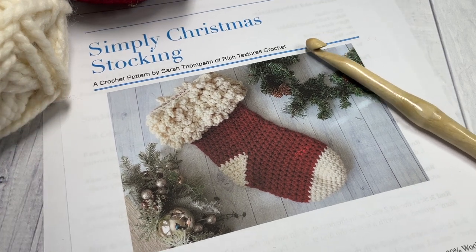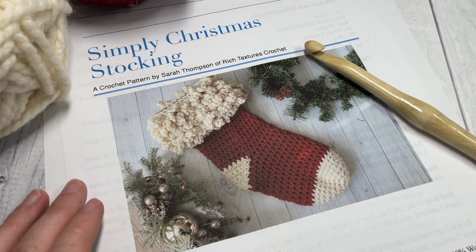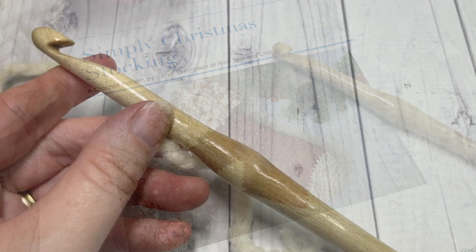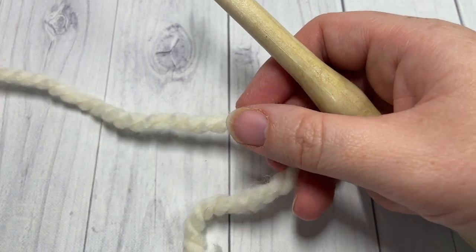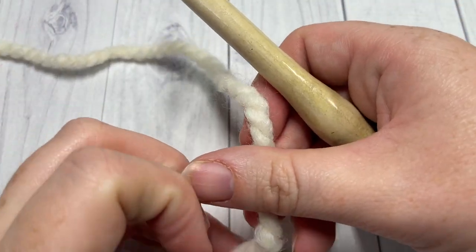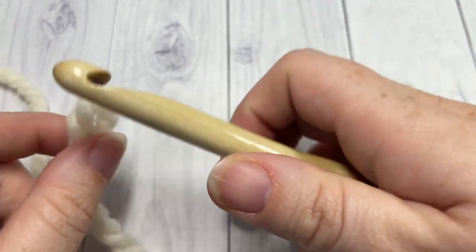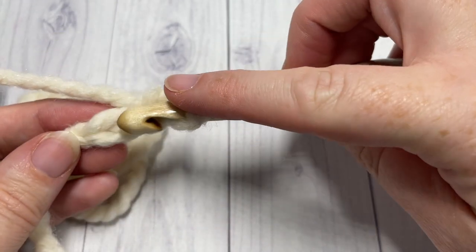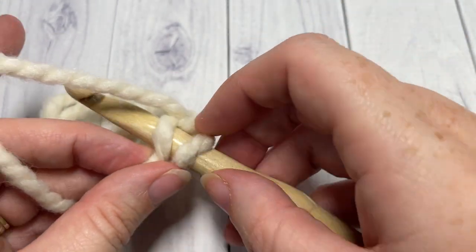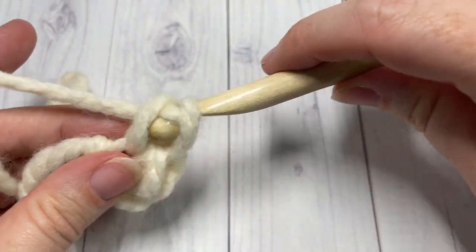Once again, I invite you to subscribe — this channel is updated weekly with crochet patterns and stitch tutorials. Our pattern today is worked mostly in rounds, starting at the toe of the sock and working up. The first thing you're going to do is using your color A, make a slipknot and chain two. Into the second chain from your hook, work five single crochet stitches and join with a slip stitch into that first stitch.